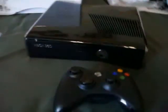So there it is — the Xbox 360 250GB. Thanks for watching, subscribe, and make sure to comment if you have any questions.